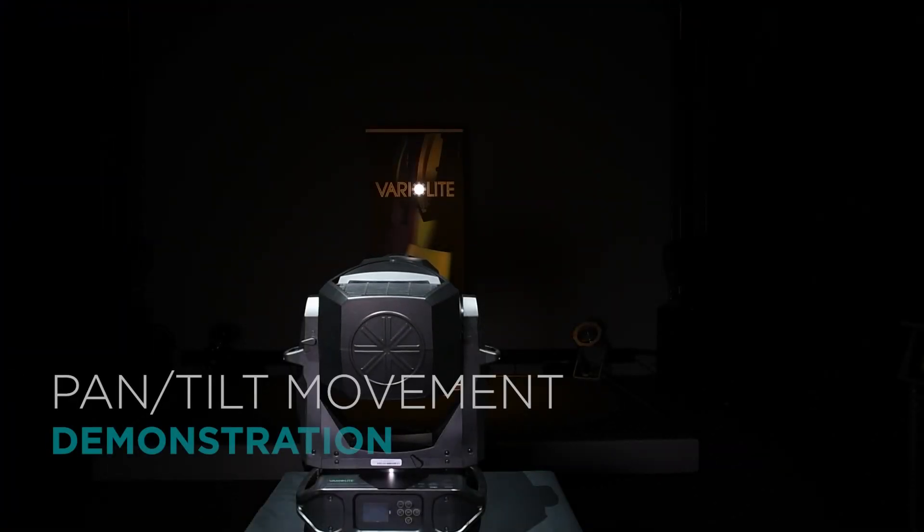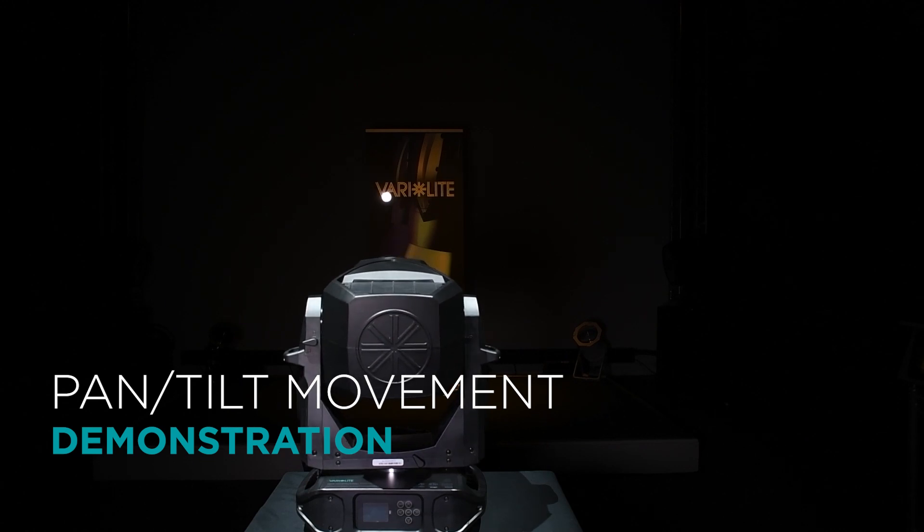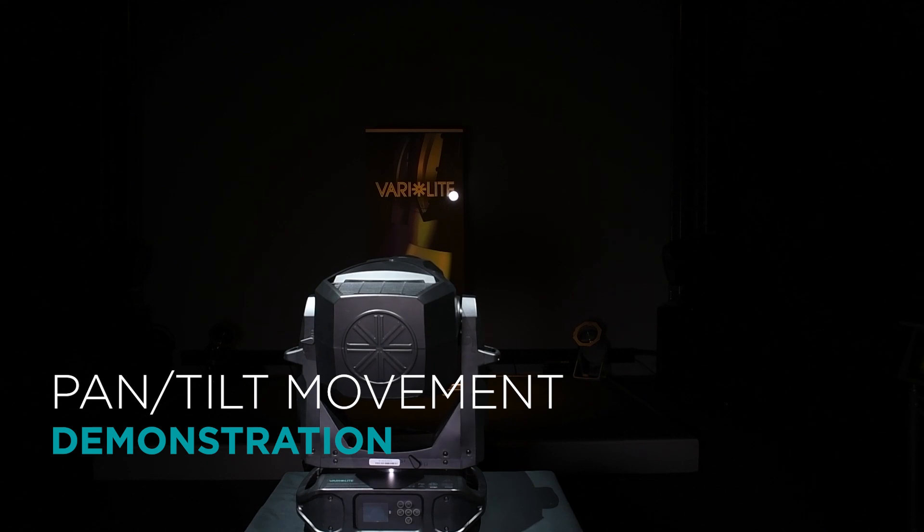With its 3 phase pan tilt motors, the VL1600 Profile is a fast, smooth, and extremely accurate fixture.